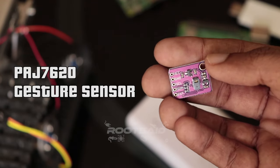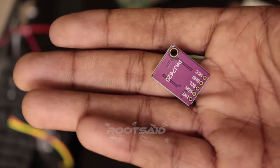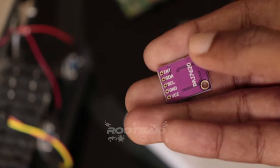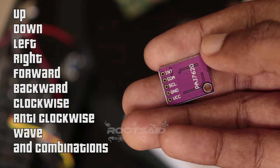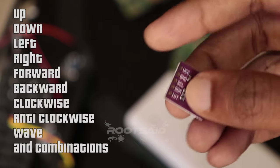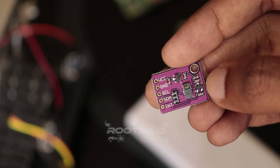The PAJ7620 gesture sensor is a quick and easy way to add gesture control to your Arduino or Raspberry Pi project. This little sensor can recognize various hand gestures such as moving your hands up, down, left, right, forward, backward, clockwise, anticlockwise, and waving. It employs an inbuilt proximity sensor which can sense approaching and departing objects.